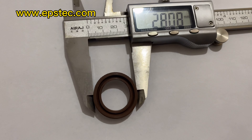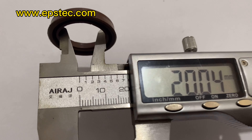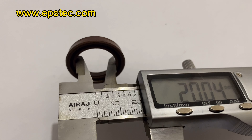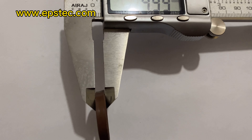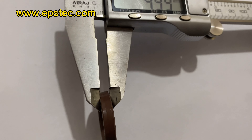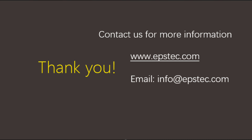If you want to know more about EPS filling gun seals, please leave a comment below or contact us by email. If you like our video, please do not forget to subscribe. See you next video.